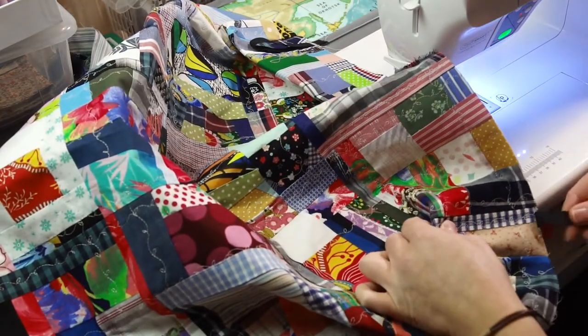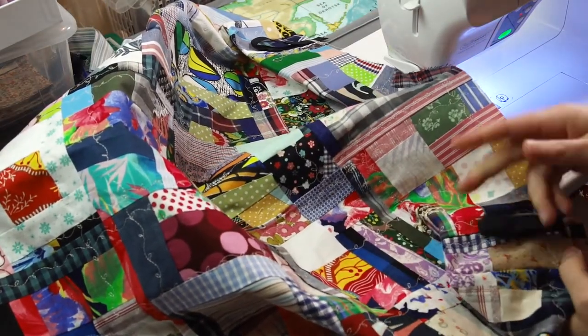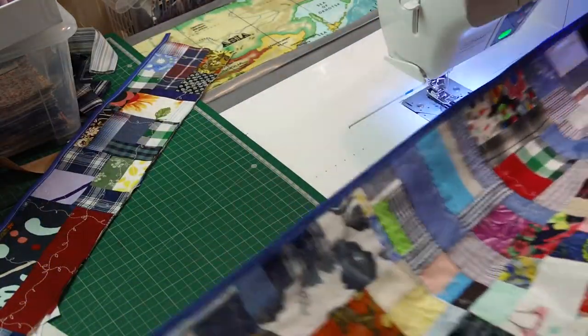Okay, so the loops are done. Now let's have a look at what we need to do for the top.